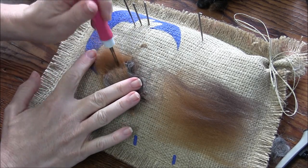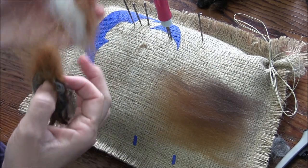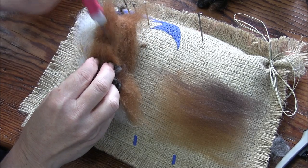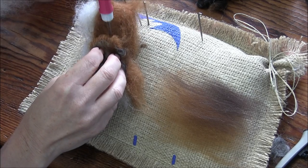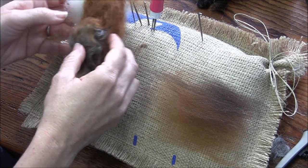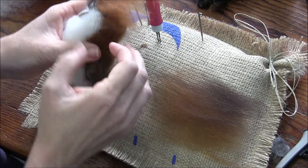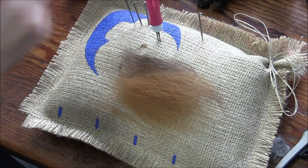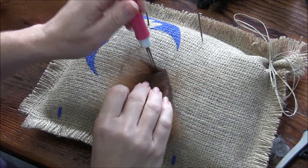To help that blend, take a little bit of chestnut and lay it over. The top of the wing goes right about where the bottom of the head is. I'm still defining the shape of the wing, but I used that little bit of chestnut to blend up under the head so you don't have such a sharp needled edge.